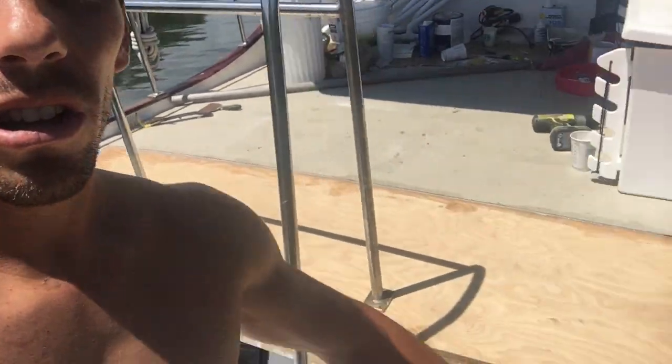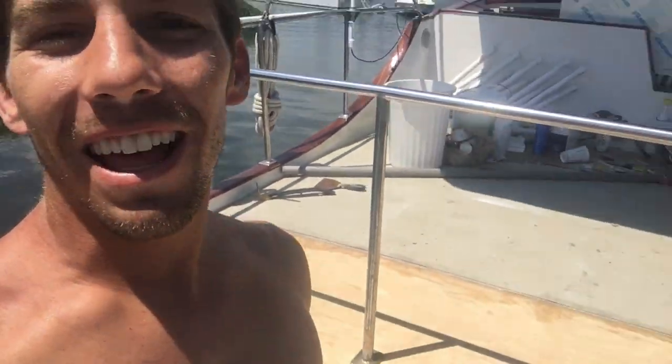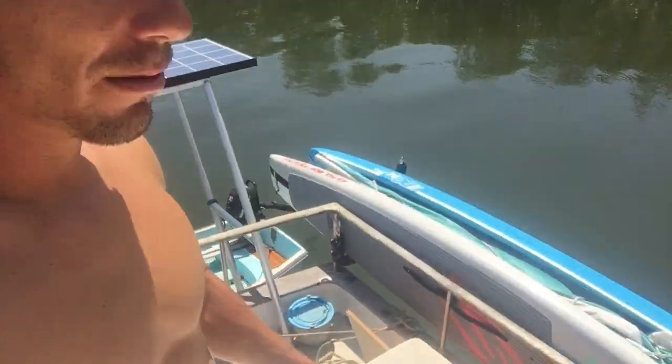We're going to grind it down, grind a little glass on the outside of this wood, and then we'll just throw a layer of glass on it. A 4x8 sheet of marine ply cost $80 — it's absolutely insane. I got the rest of it right here.